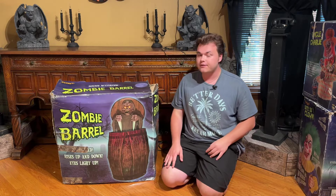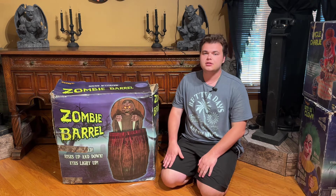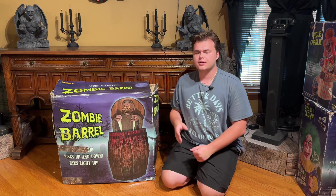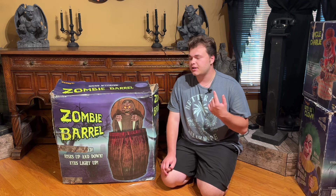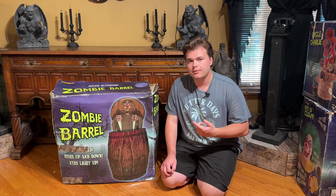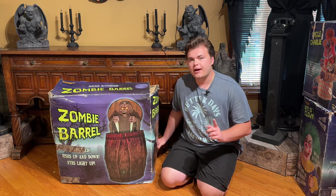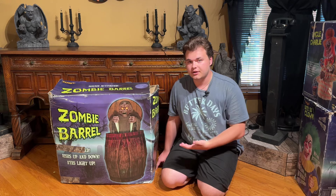Well, I can't tell you how lucky I feel right now. This is a zombie barrel animatronic from 2010, and if you have been watching the previous couple of videos, you might know this is the last one I've been looking for. I have been searching for this guy for probably over half a year at this point. I found one on Mercari maybe a month ago at the time of filming this video.